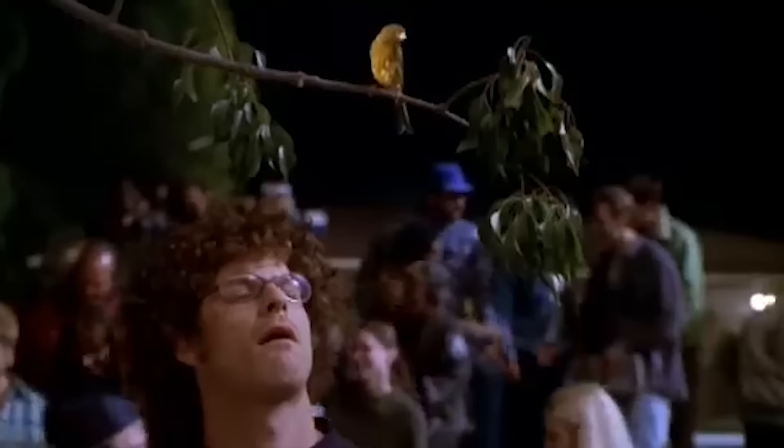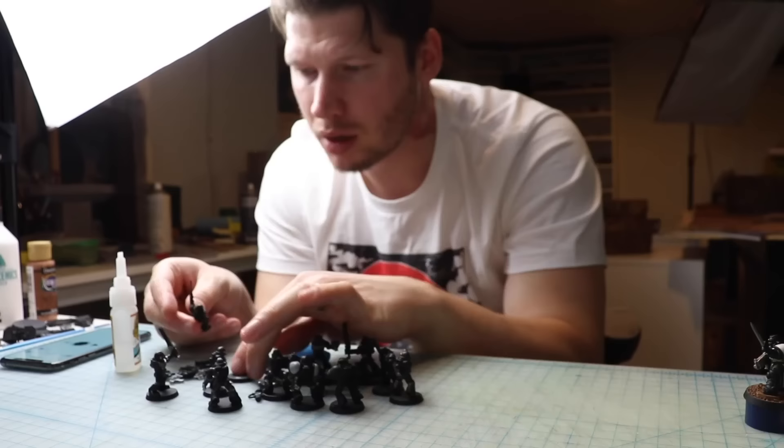Probably my biggest weakness as a miniature painter is that I never seem to finish my pieces to a high level all over. Part of this is because I'm constrained by YouTube deadlines and an attention span that can only be measured in nanoseconds. But one thing that my short deadlines and even shorter attention span have gotten me is that I can paint things pretty well, really quickly — and since a lot of you are busy, I think this is a useful skill to have. So let me share some of that with you.